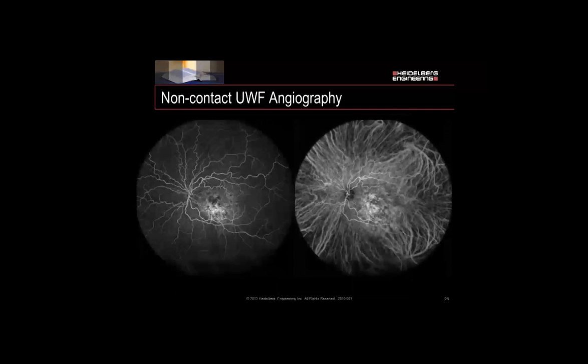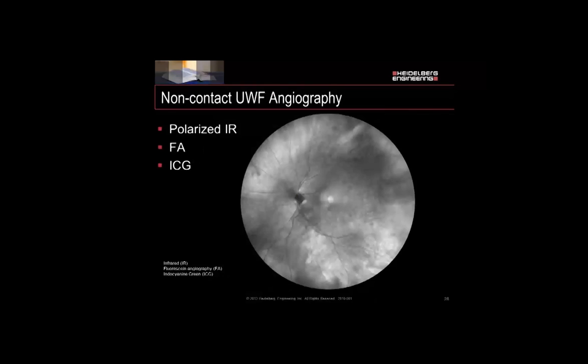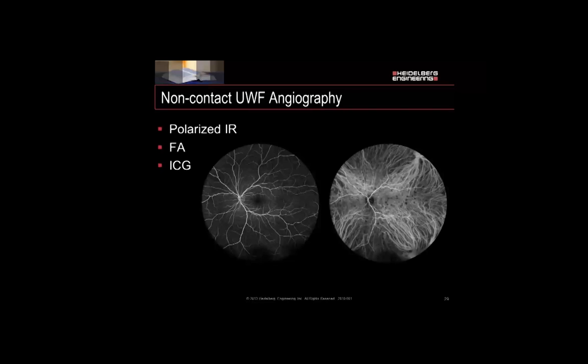Here's our image for the non-contact Ultra Wide Field lens. You can do fluorescein and ICG, individually or simultaneously, with this lens. What we notice is it's sharp all the way around and evenly illuminated. Comparing it to the 30 and 55, we can see the 30-degree in a yellow box and the 55 in orange — we're just covering a whole lot more ground with one image, so a lot less work doing fields. With our lens, we're able to do polarized infrared photo, fluorescein, and ICG.